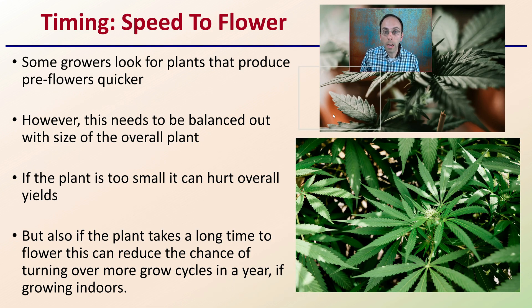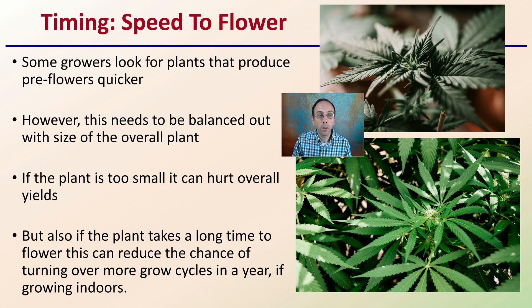Regarding timing — when we talk about timing, we can discuss the speed it takes for the plant to produce flowers. Some growers look for plants that produce pre-flowers quicker, looking for that quicker turnaround time. However, this needs to be balanced with the overall size of the plant. Just because a plant grows very quickly and produces flowers, it might be shorter or stunted and might not produce as much overall. If the plant is too small, the total biomass might be reduced.